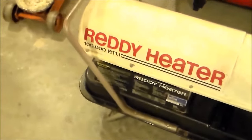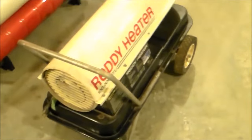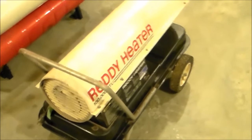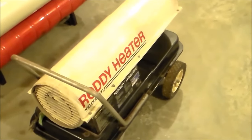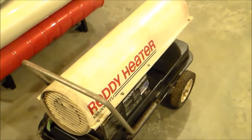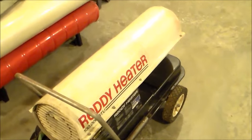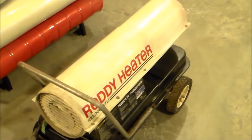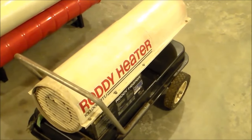A trick I've got is you can take diesel fuel and take like four gallons of diesel and mix one gallon of gasoline. Don't mix any more than that, I wouldn't recommend it. But it thins the diesel fuel down enough that it's about the same viscosity as the kerosene. It's worked really well, I've used it for years, hadn't had any problem, and I just thought I'd share that tip with you.